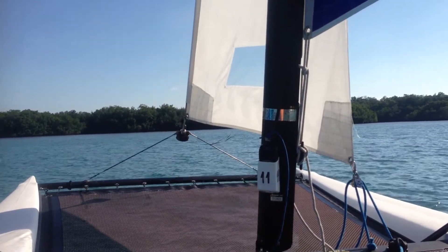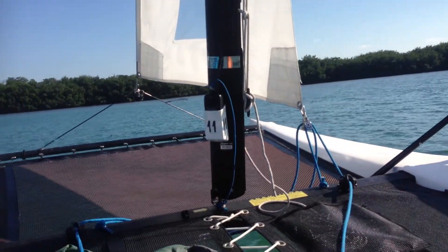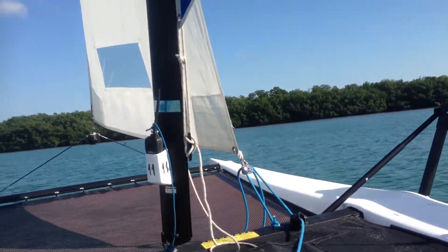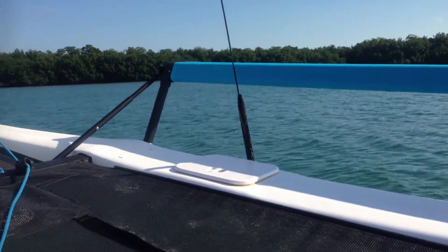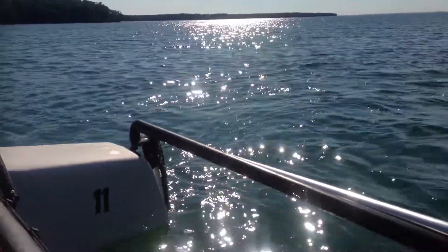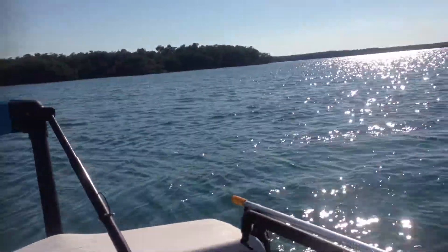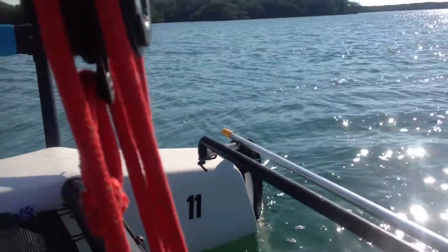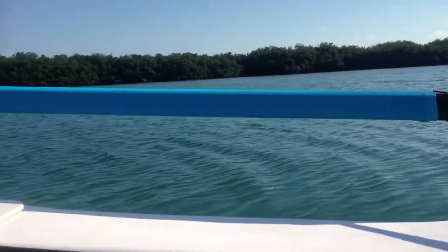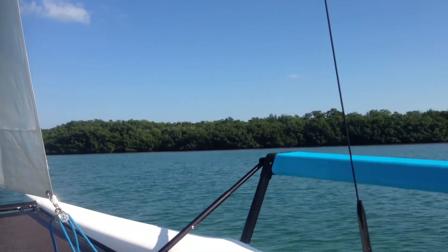So what I'm going to do is act like I'm going to tack — like that. See, my jib has back-winded. Then what I do is take my rudders and keep them opposite. Right there. My boat is jammed up. No water is flowing through the rudders, and my jib is back-winded. And I am parked.